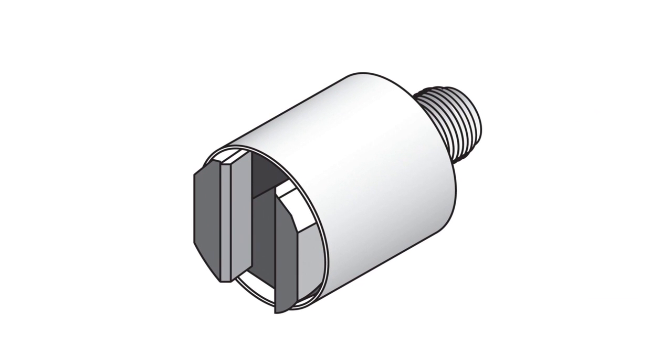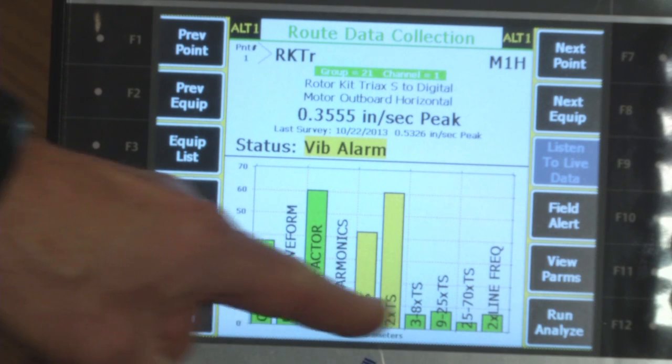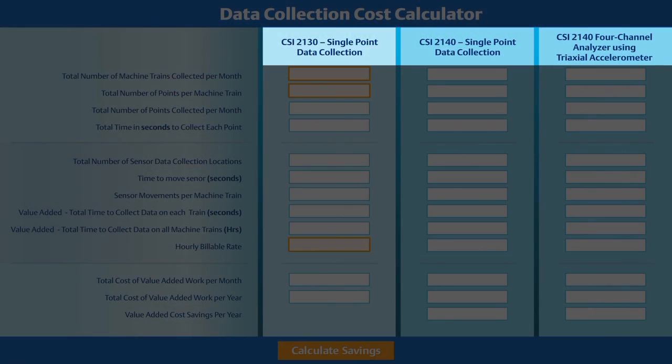With the triaxial accelerometer, data is collected from all three axes — horizontal, vertical, and axial — from a single placement, versus moving a single axis accelerometer three times to each of the data collection points. The analysis parameter sets used for collecting data are identical in each of these three cases, with the only differences being the analyzer and the accelerometer used.